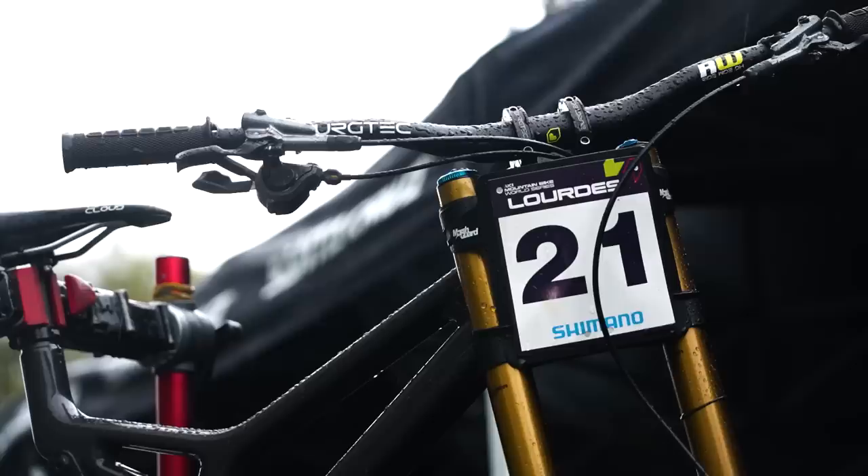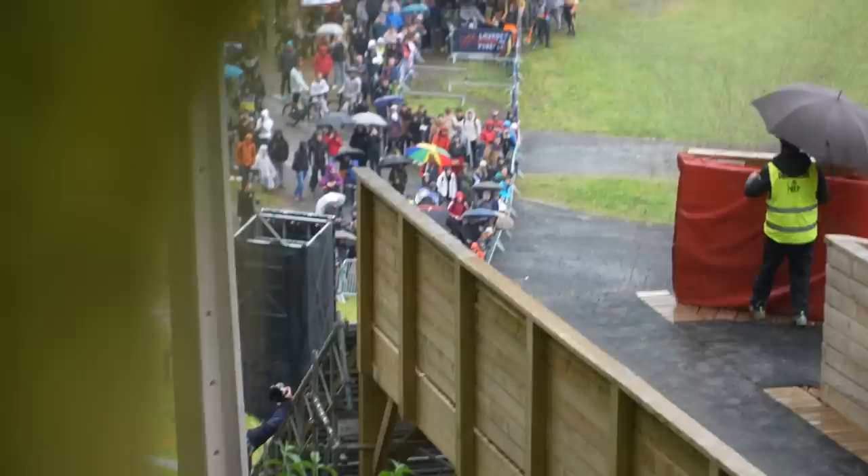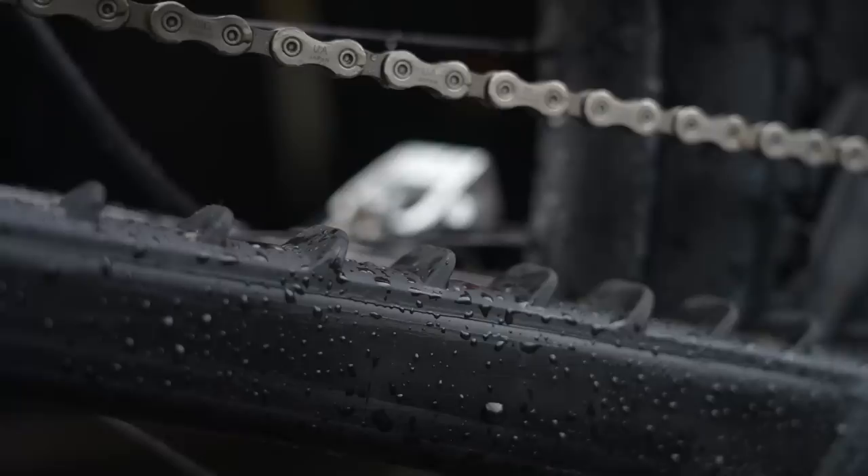He's got that XTR shifter angled really quite steep. A lot of downhill riders like that so when they're sprinting they can reach the paddles. Jackson's frame is the same as the others you can see behind me, but it's got a few more finishing touches on there, like a little fender and chainstay protection to quieten the bike down.